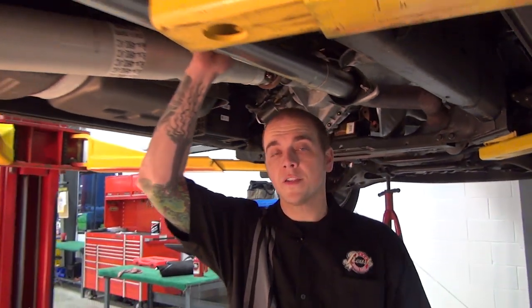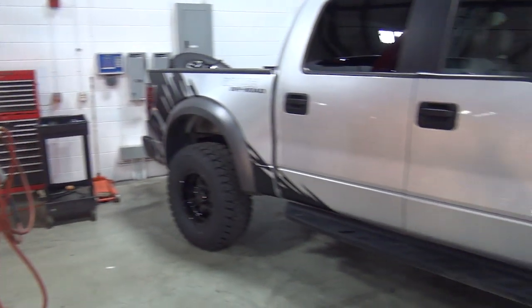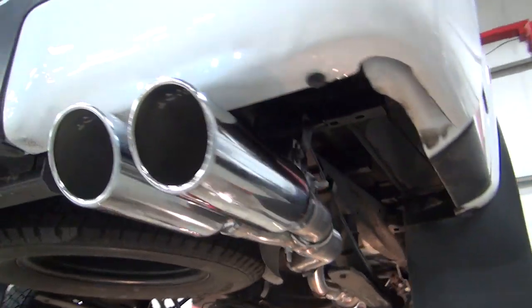We just buttoned up the install on this 5.0 liter truck and earlier in the week, we took the 6.2 liter Raptor and did an installation on that. The only thing we've got left now is to take these things outside and see how they sound.